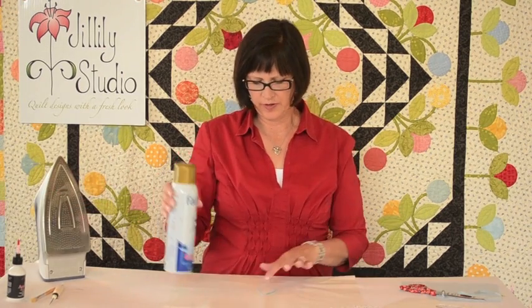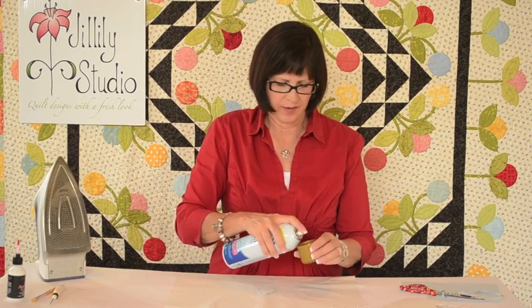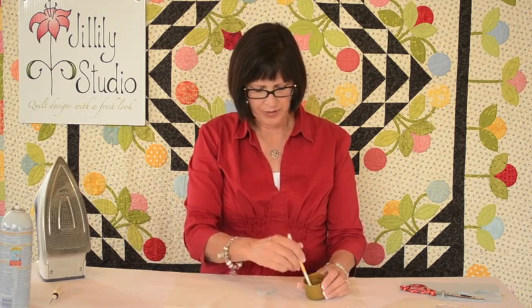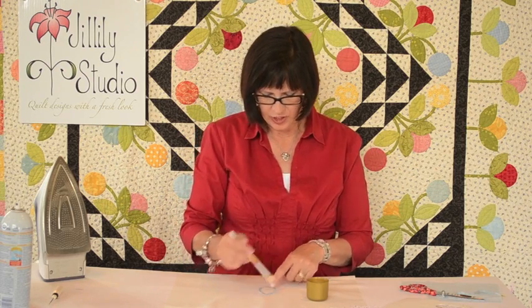Now I have some tools for turning this edge over. First of all I use spray starch — you could use spray sizing, regular starch, or heavy starch; it doesn't matter. Just spray a little bit of it into the lid and then use a stencil brush to apply that liquid to the seam allowance of your piece, just on the seam allowance.